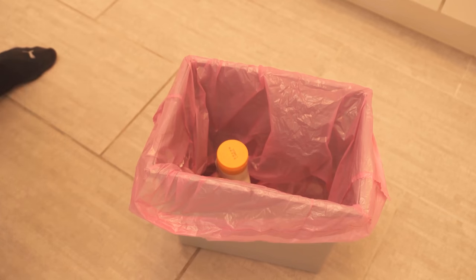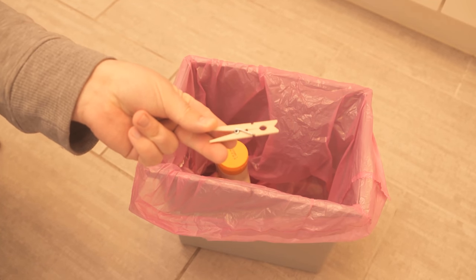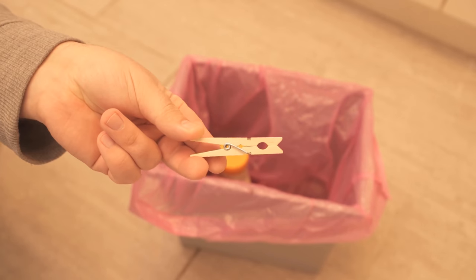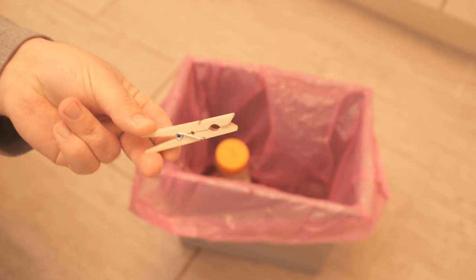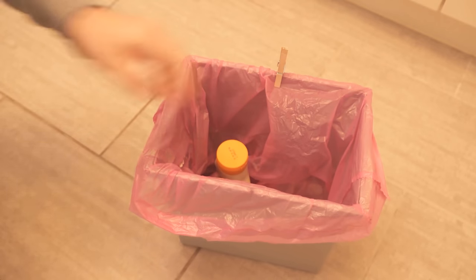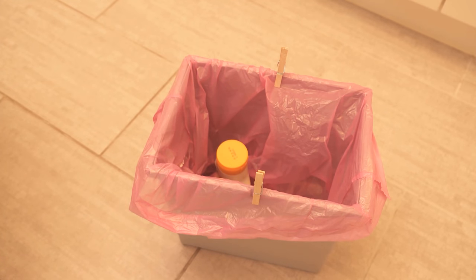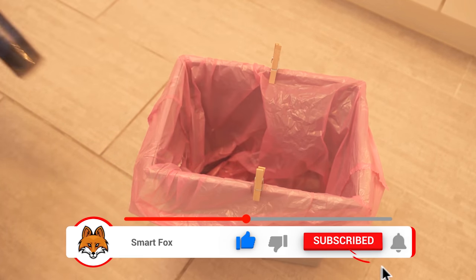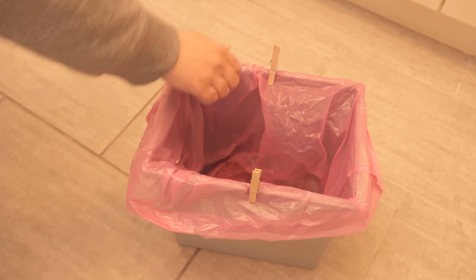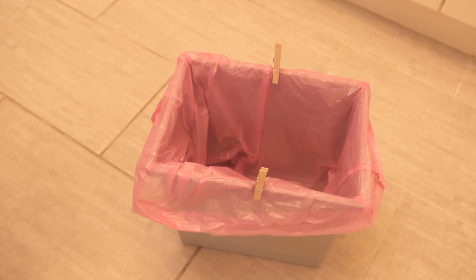Instead of fretting every time about why it's sliding back down, you can just use a clothespin. With the clothespin you can fix the trash bag here. It's best to do this on two opposite sides, because now the garbage bag can no longer slip down even if you throw something heavier into the trash can. As you can see, nothing slips here now and the garbage bag is really well fixed.